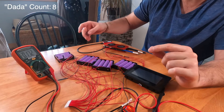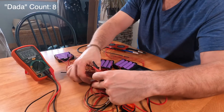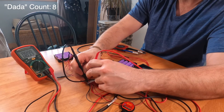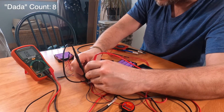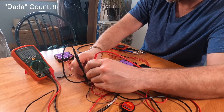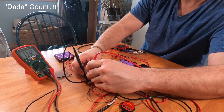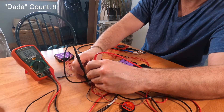We're gonna grab the terminal strip, start with ground, and look at the first battery's voltage right connecting to the second conductor. We've got 3.324 volts, next 6.66, 9.98 — sorry — 13.32, 16.65.